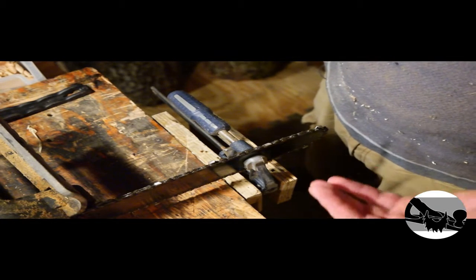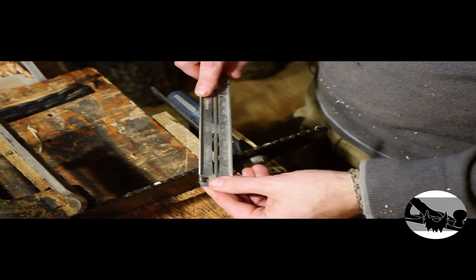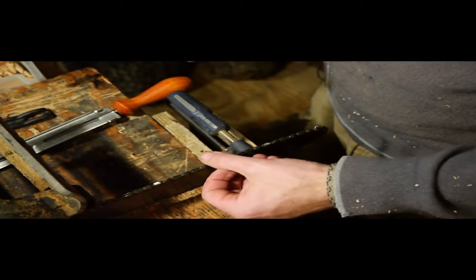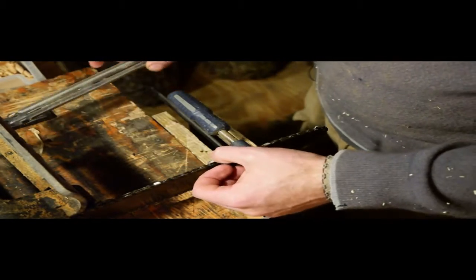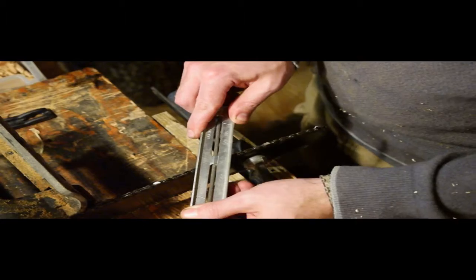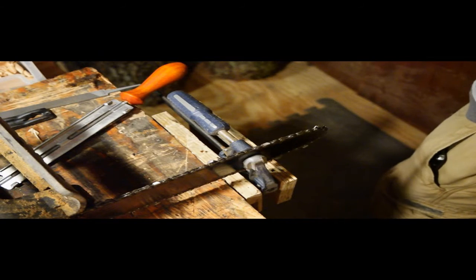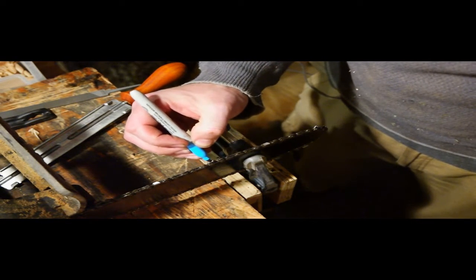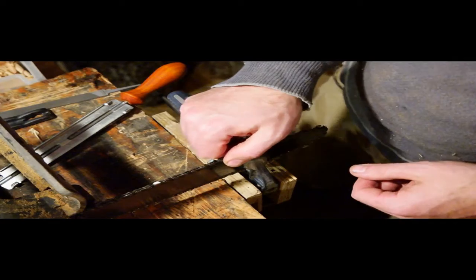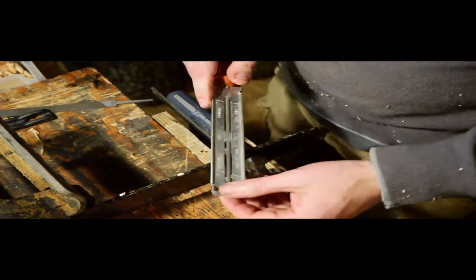I'm just gonna be filing at 30 degrees. I like to file the 30 degree and then just kind of knock off the burr. This is super dull so super fun. Then just take a marker and mark your starting tooth so you don't forget where you were. I like to go around and do all the same side and then switch.